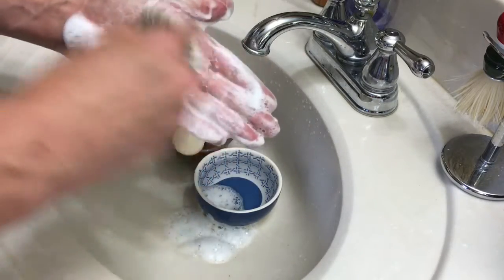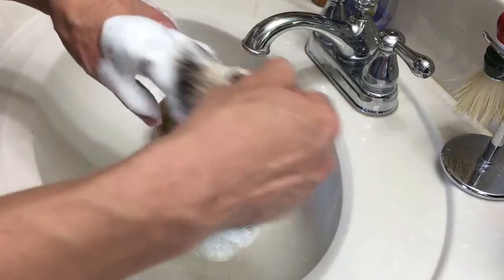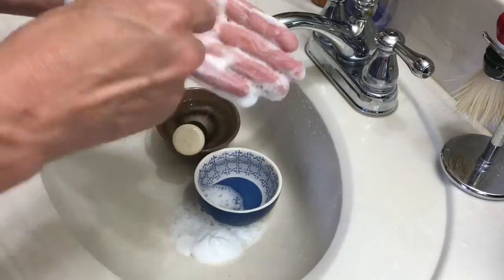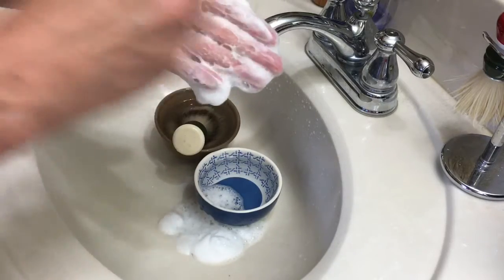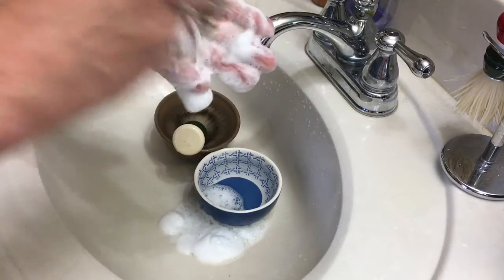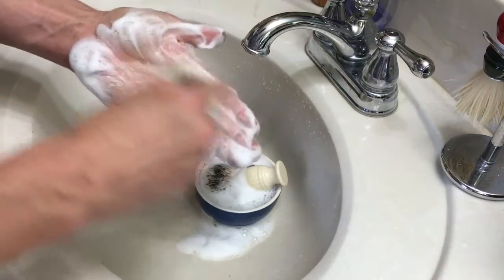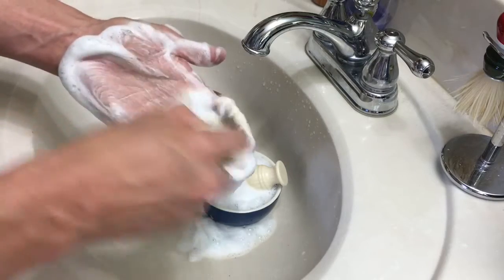If you can get this Mane and Tail shampoo, it's basically built tough for hair and it does condition it. But the main thing we used today was the vinegar — the vinegar breaks it down. I'd say do the vinegar on your brushes once a year. I shampoo my brushes about every three months, but just shampooing doesn't break down all the oils the way vinegar does.